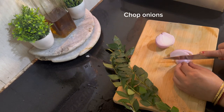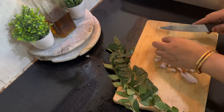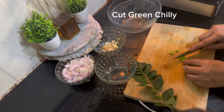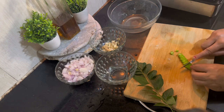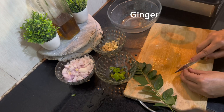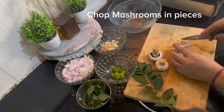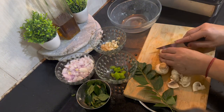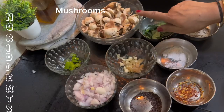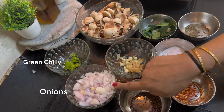I will teach you the ingredients. I have cut them in small pieces and made a list of mushrooms. I also cut them in small slices. I took the mushroom and cut 4 slices. For the mushroom, we need some mushrooms. I also need fresh mushrooms.